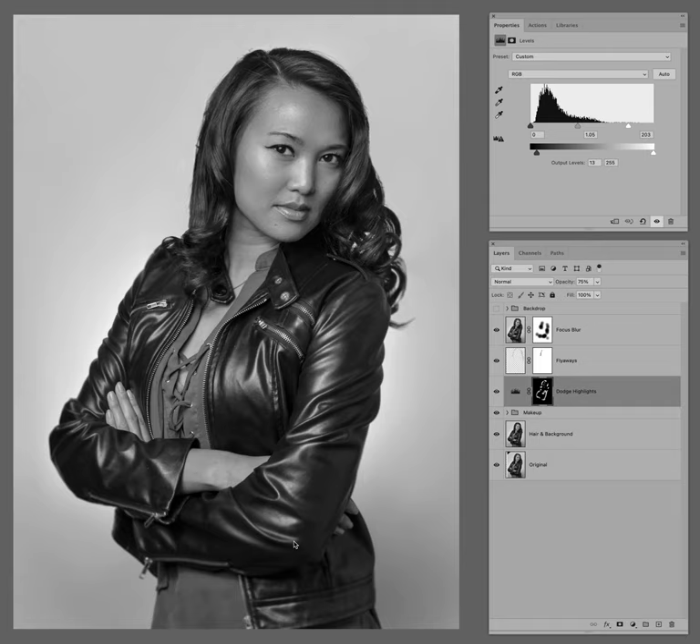It's a very subtle effect, but take a look at her elbow and her skirt. I also defocused around the edge of the hair, because flyaways when you start doing that can look a little choppy. So this is the focus blur — you can really tell here by the zipper.